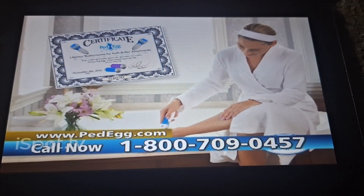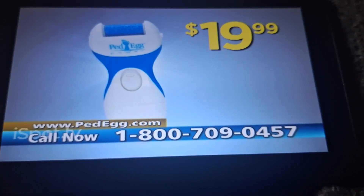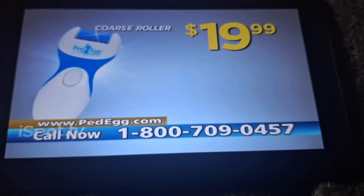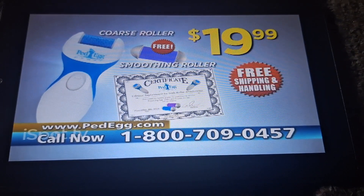Plus a certificate good for replacement rollers for life. Never be embarrassed by dry, desert feet again. Ped Egg Power — just $19.99 — complete with our coarse roller, absolutely free smoothing roller, certificate, and free shipping and handling.